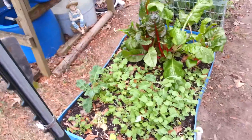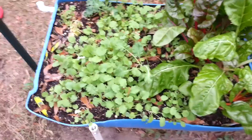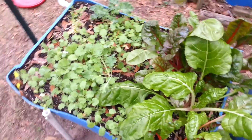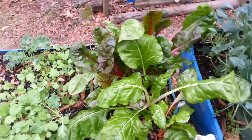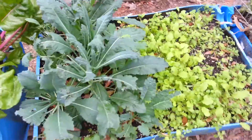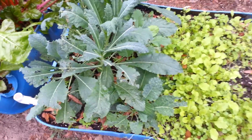Alright, now on this end here, this is some young kale and some Swiss chard, and then some stuff that we've been planting here in the self-watering rain gutter garden. So here we have dinosaur kale — lacinato or something like that, I don't know, we call it dinosaur kale.